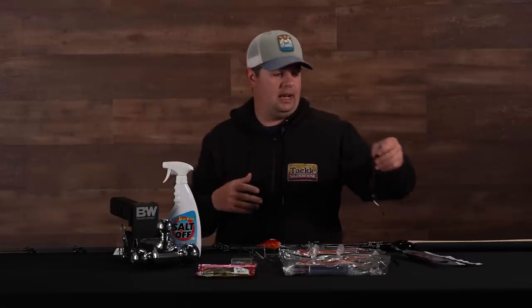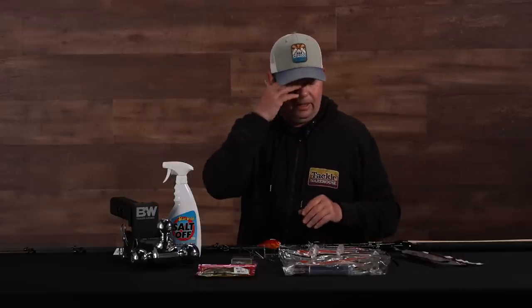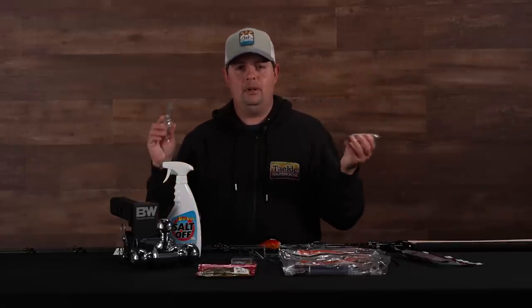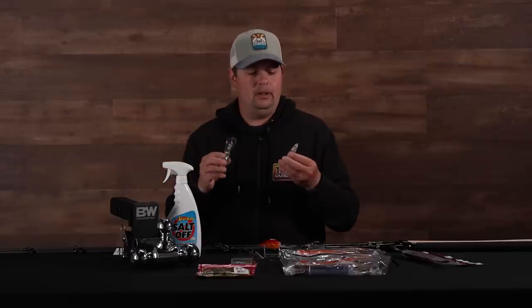Get yourself some 10-inch worms and get out there and catch some big ones this time of year. Other great summertime baits: topwaters, deep cranks — pretty much a staple all summer long.